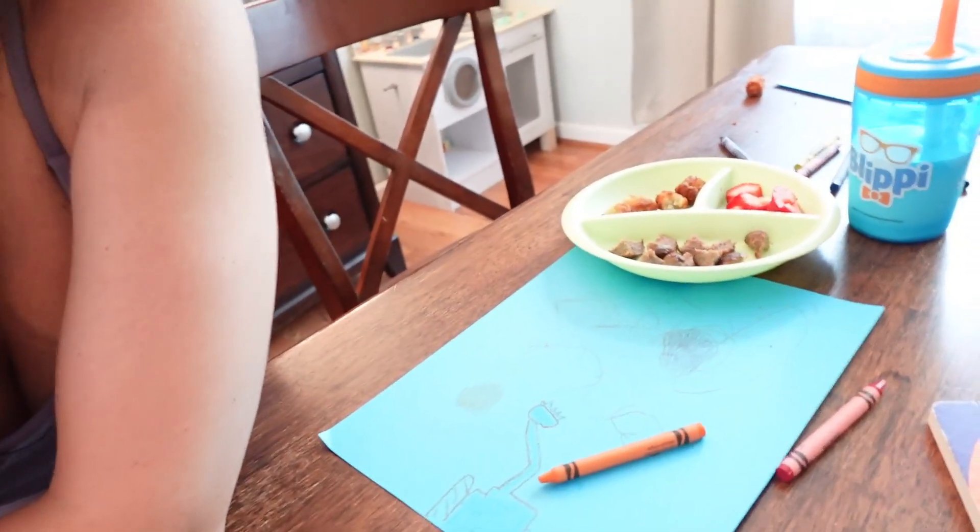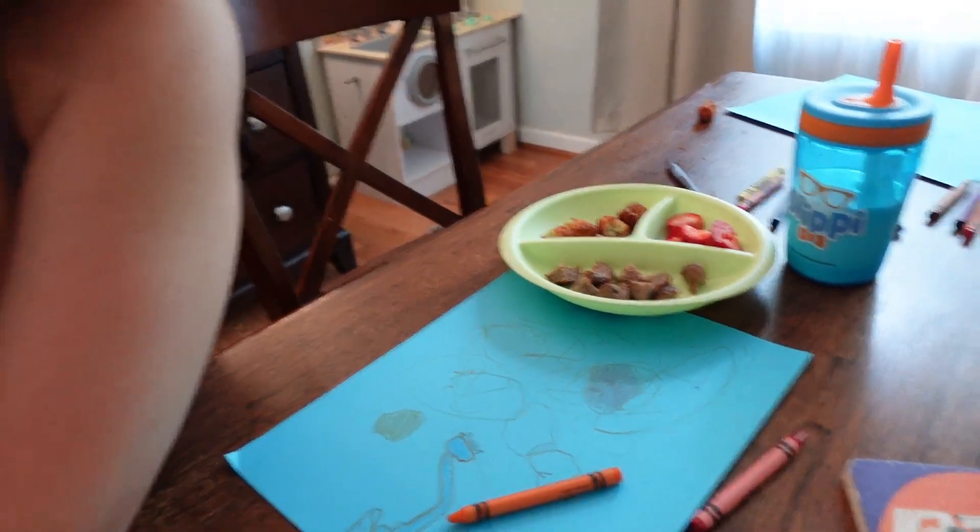The toddler is eating some lunch — he's in the bathroom at the moment, but he's having leftover meatballs, leftover tater tots, and strawberries with some milk. I'm going to get him some stories and get him down for nap. Then once he's down I'm going to dive into some work and get focused on that for the rest of today. I also need to figure out what I'm going to eat for lunch.